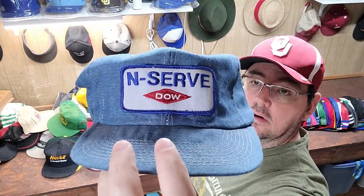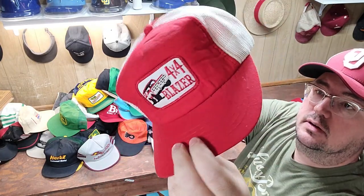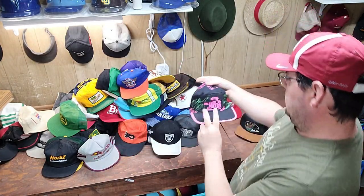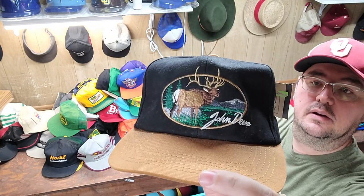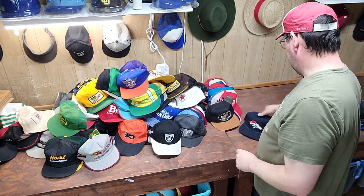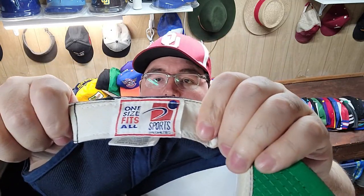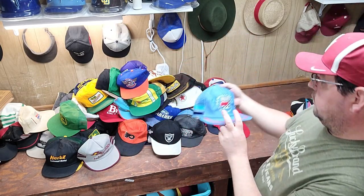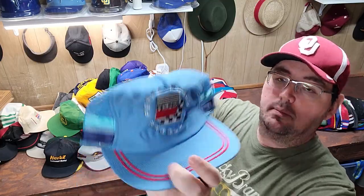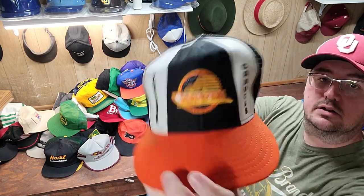We've got another denim trucker — Dow Chemicals. Then we've got a 4x4 Blazer, that one's really good. Then we've got New Kids on the Block vintage painter hat. And we've got a nice John Deere right here. Then we've got another Sports Specialties plane logo. Then we've got another Miller Racing trucker hat. Then we've got a three-stripe Felpro Performance Products — actually it's two stripes, still cool. Then we've got a Vancouver Canucks vintage hat.